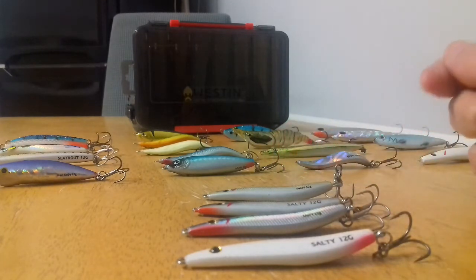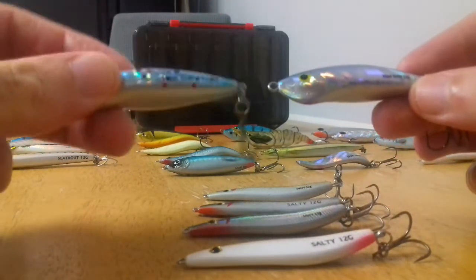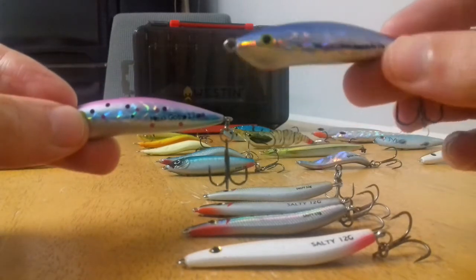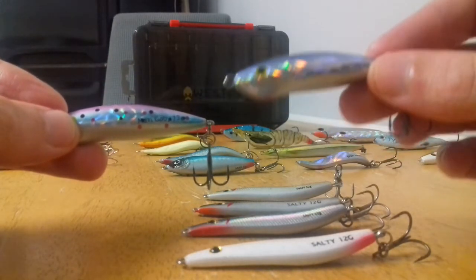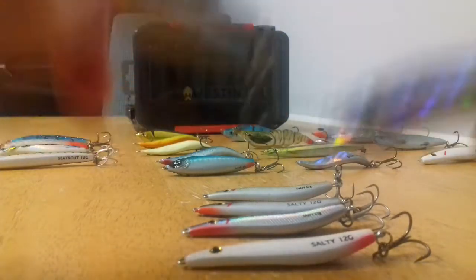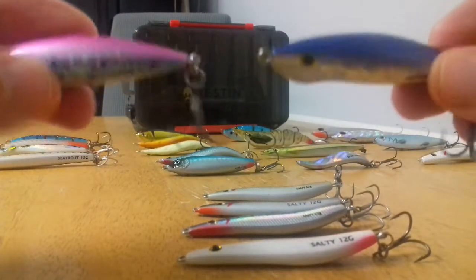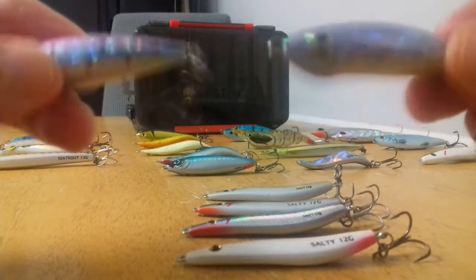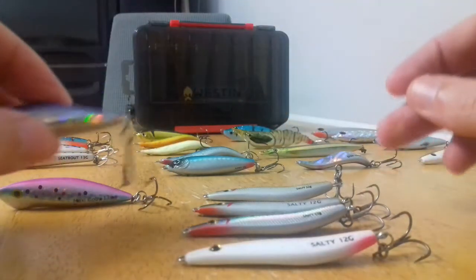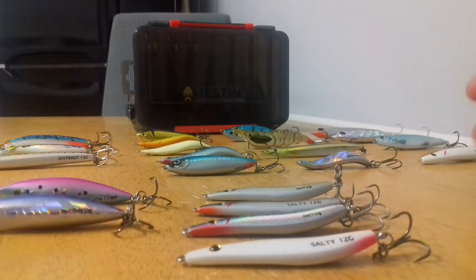If you're having a slow day, in terms of coastal wobblers the Western Maxi Goby — as you can see here in the pink and blue, and in the pickled sardine blue — what makes these lures slightly more interesting than the other coastal wobblers is the small ball bearings inside the lures give them a small rattle. You can find that sometimes when the sea trout aren't biting, that extra sound can just give that trigger attack.